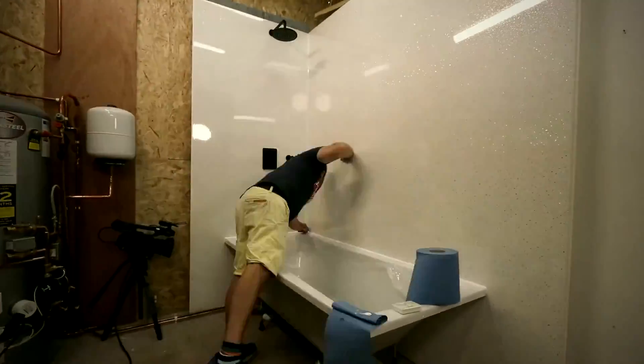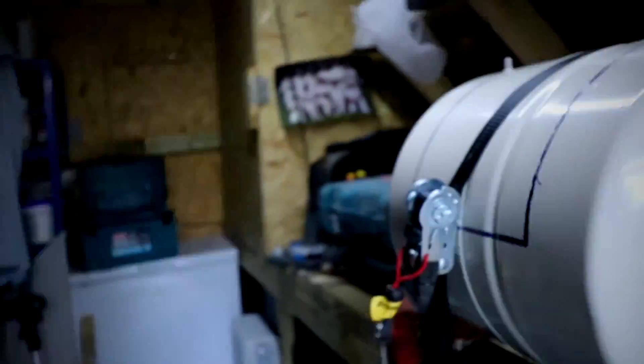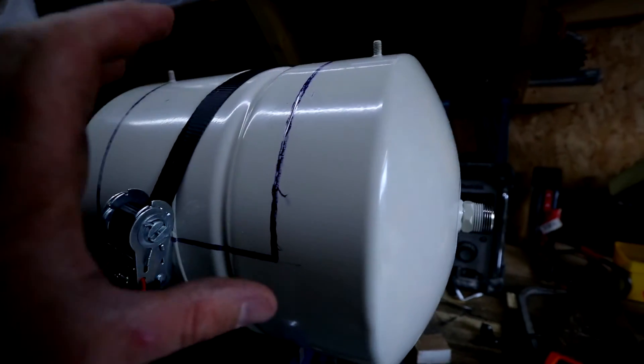Right then guys, we're at it again. I'm back in the shed. As some of you know from my other channel, I'm a plumber. It was now time for me to have a good old clear-up, get the bath installed and nicely levelled up. And this is what I'm going to be working on in this particular video.